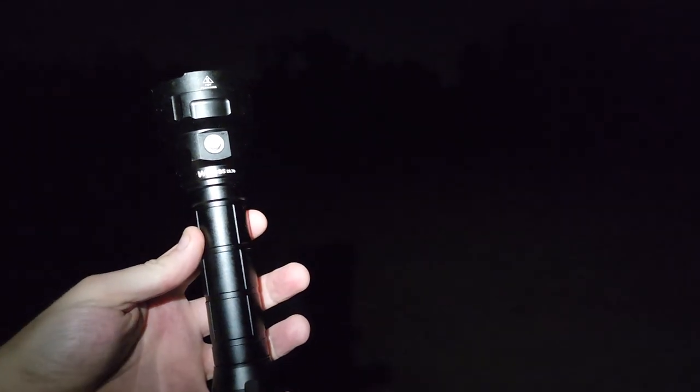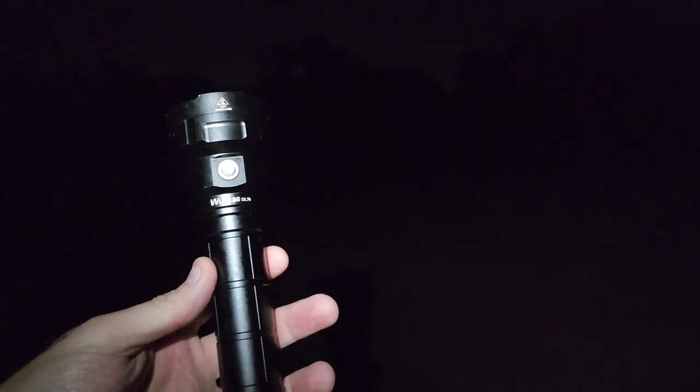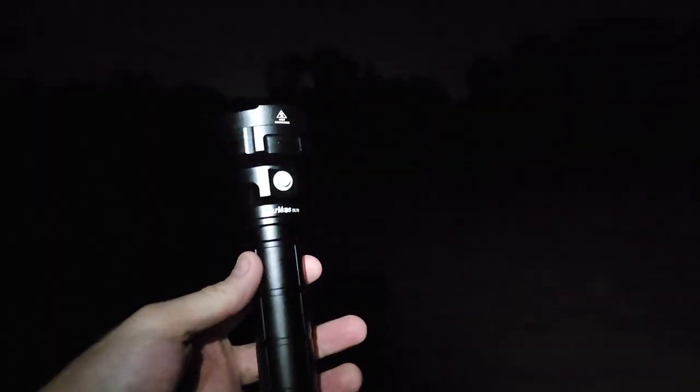Hello everyone. Thank you for joining me. My name is Big Papa Foot and tonight I'm taking a look at the dive light by Workos. This is the DL70. Yes, I know I'm not diving, but I wanted to show you guys just how insanely bright this is.